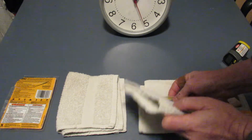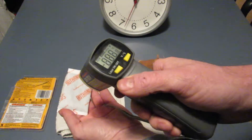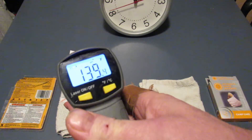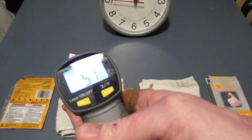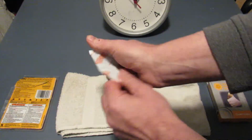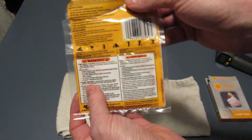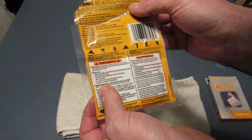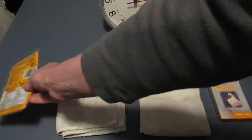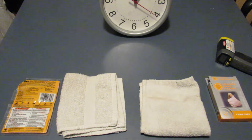Now checking the HotHands at one hour — this one feels pretty warm. Look at this: 138, 139, 140 degrees Fahrenheit, 55 to 58 degrees Celsius. That's right at its average temperature and feels good. It may still reach its maximum of 158 degrees Fahrenheit, but the average of 135 is holding consistently. Not bad at all.